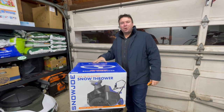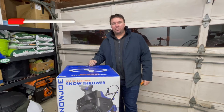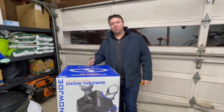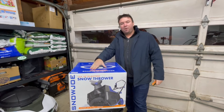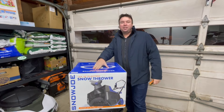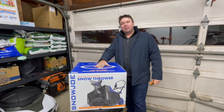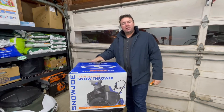So this is the Snow Joe SJ617E single-stage snow thrower. I'll leave a link in the description down below if you're interested in buying one. Snow Joe was kind enough to send this to me for free in exchange for a video like this. It is a 12-amp unit, 18 inches wide, and it's meant to clear snow up to eight inches thick — some of the lighter, fluffier snow.